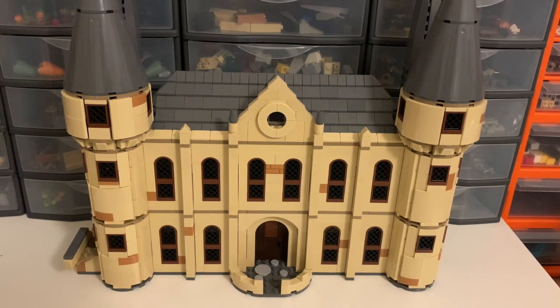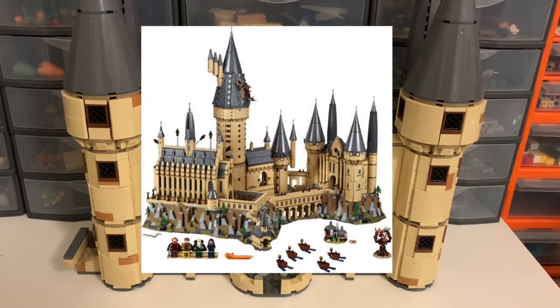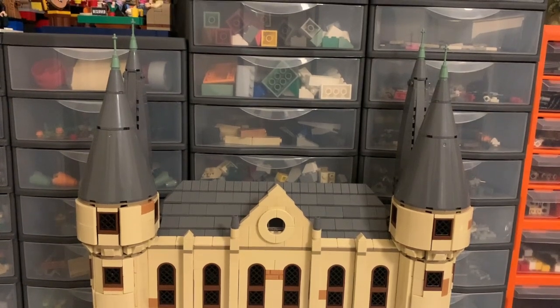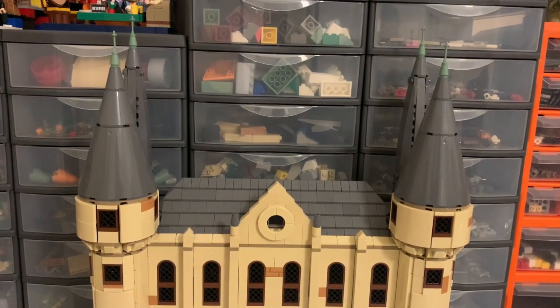When designing this particular building, I took inspiration from the large Hogwarts Castle set. In particular, the spires at the back — the two taller ones — are directly copied from that set. It's the same reason as with the spire on the Great Hall: I think it's a really good design, and given the space and available pieces, it's the best design I could think of, so I decided that copying it wasn't too bad.